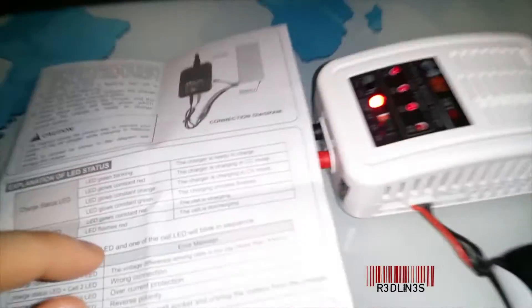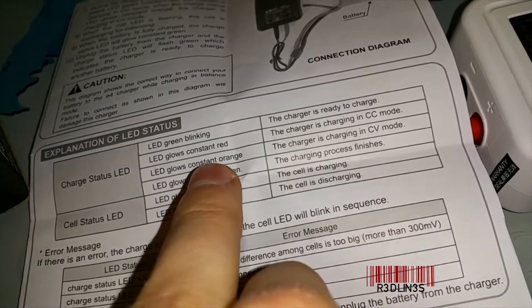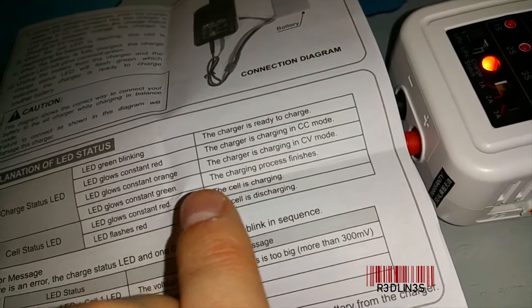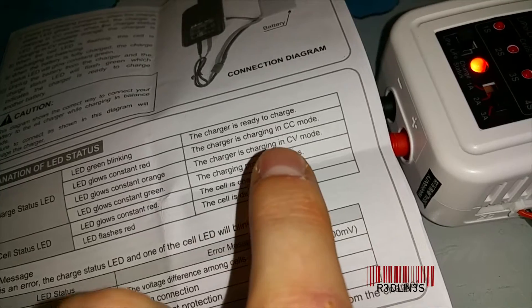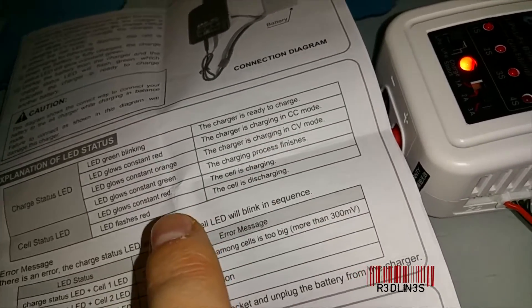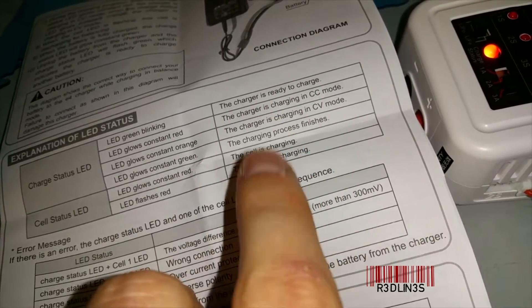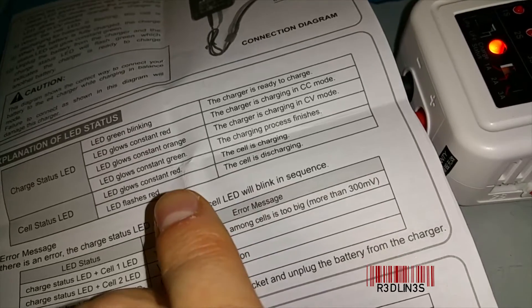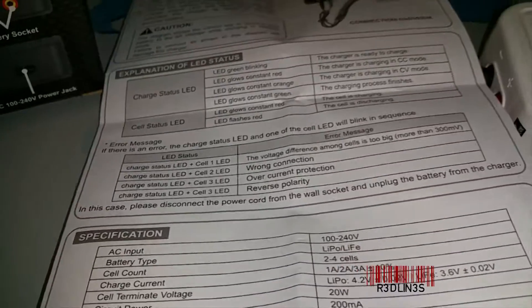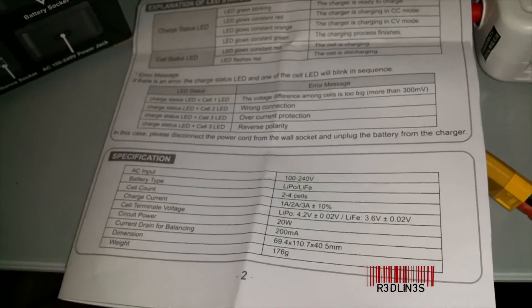Green blinking means the charger is ready to charge — which we already saw. Glowing constant red means it is charging. Glowing constant orange means charging in CV mode. Glowing constant green means the process is finished. Flashing red means a cell is discharged, which is a really bad thing. And there are some other indicator LEDs as well.